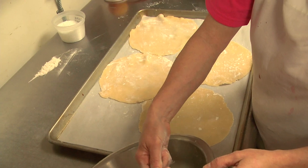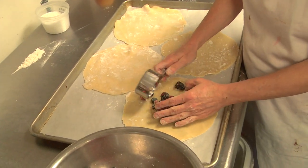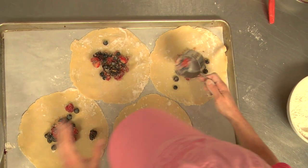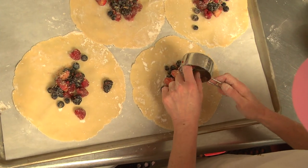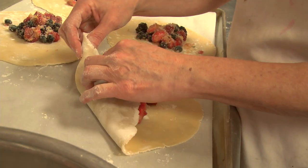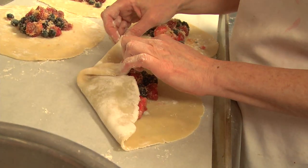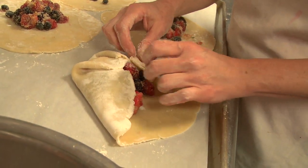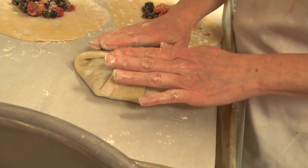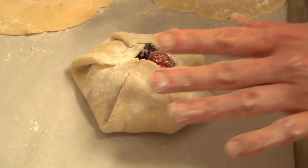We're going to scoop up some of the filling and just place it in the middle. Remember, these aren't supposed to look perfect, so don't worry if the fruit isn't in a perfect little circle — it doesn't matter. By the time it gets baked, nobody's going to know. This is the best part about making pies like this: it doesn't matter if it's perfect or not. You're just going to gently fold up some of the dough. Start with one piece and just keep folding and overlapping until you finally come to the end, and then you just bring it in. It makes like a pocket, with a little opening to let some of that steam escape so it hopefully won't burst.